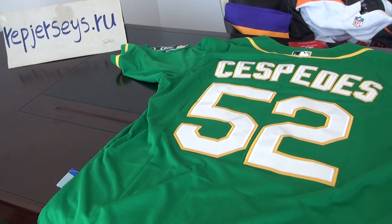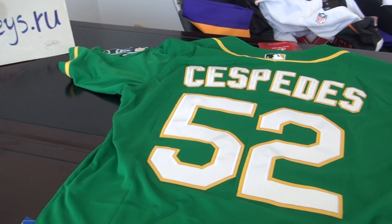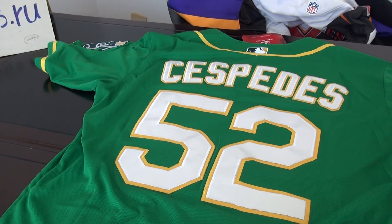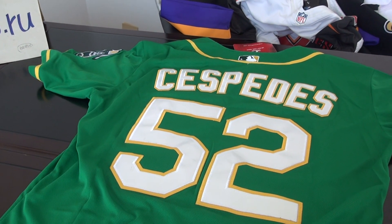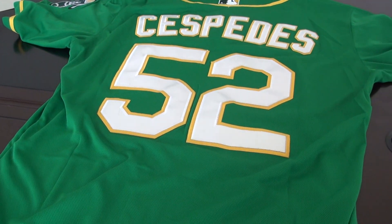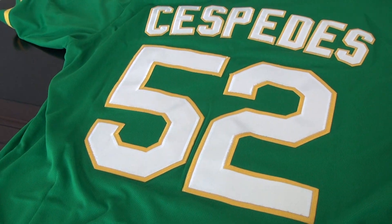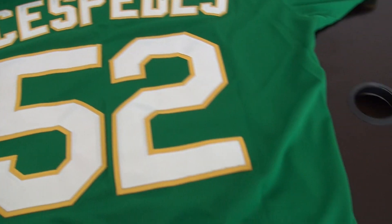Hello YouTube, this is Emi from the wrap jerseys to try your website. This is the review of the MLB alkaline jerseys, number 52, painted in the green color. Let's go to the details.